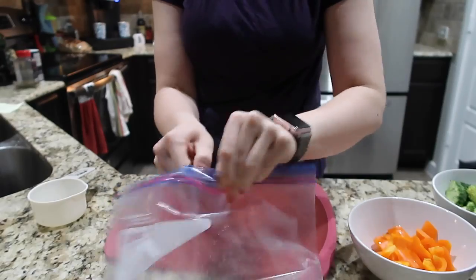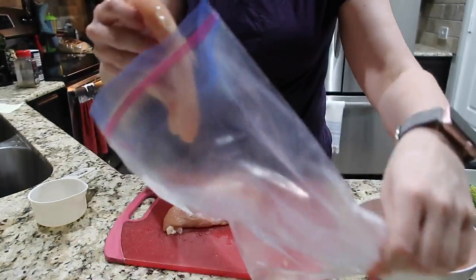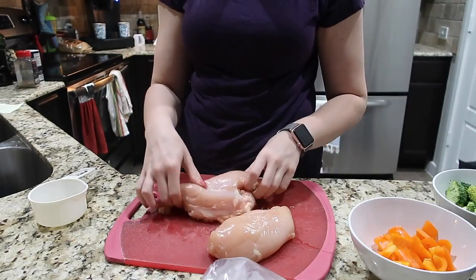The next thing I'm going to do is cut down my chicken, cut off the fat, and make sure that it's only six ounces. These are humongous — there's a good chance I'm going to have to cut these down.